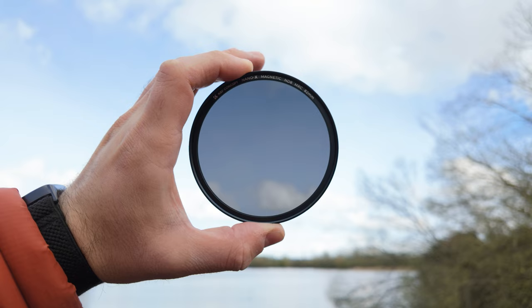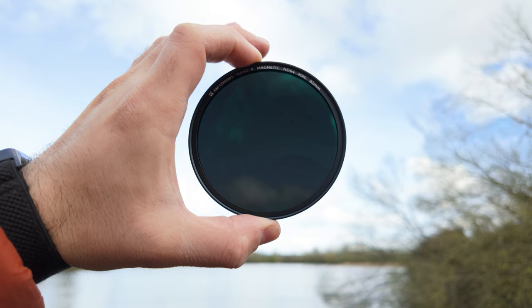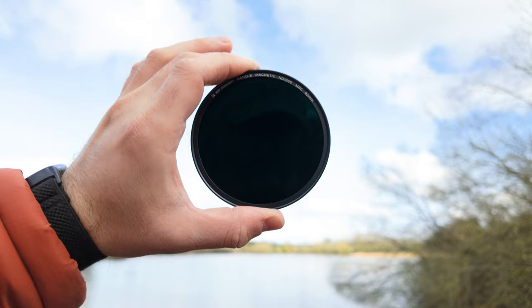You also get an ND64, which offers six stops of light reduction — ideal for those bright, sunny days when you need to cut down on excess light without compromising image quality. You also get an ND1000 filter, which provides 10 stops of light reduction, allowing for creative long exposure photography even in broad daylight.